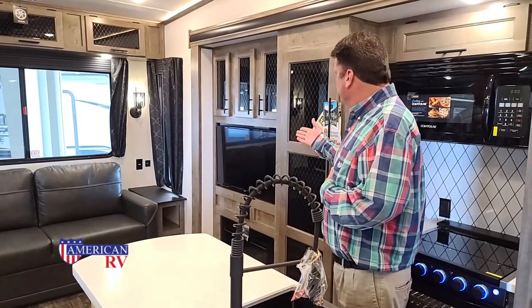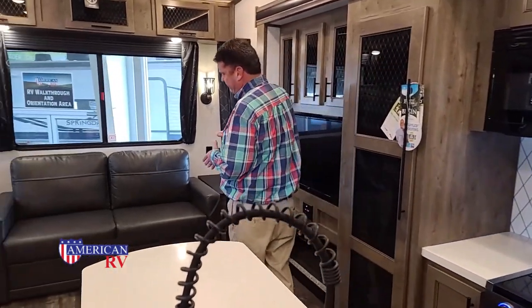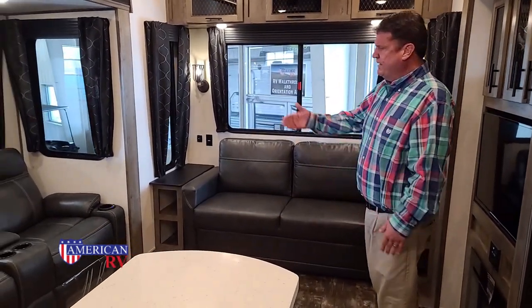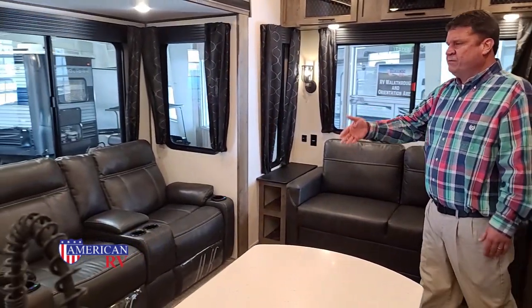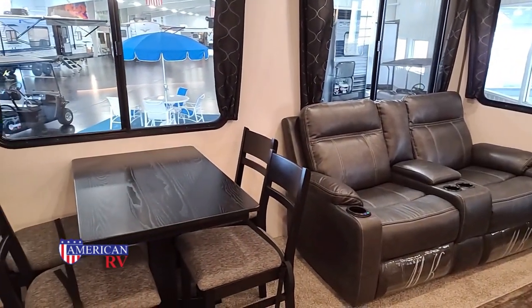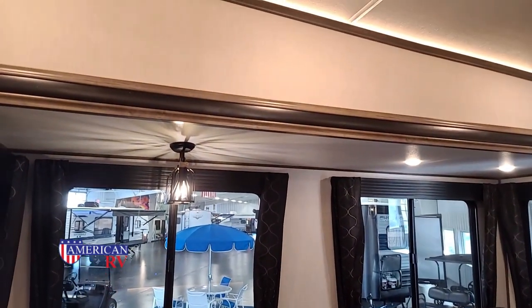You have a hide-a-bed over here — there's actually a jackknife bed in the hide-a-bed, and this bed completely pulls out. We have theater seating and we have our table and chairs. And if you notice at the top, we have ambient lighting all through the trim, the crown molding on both sides.